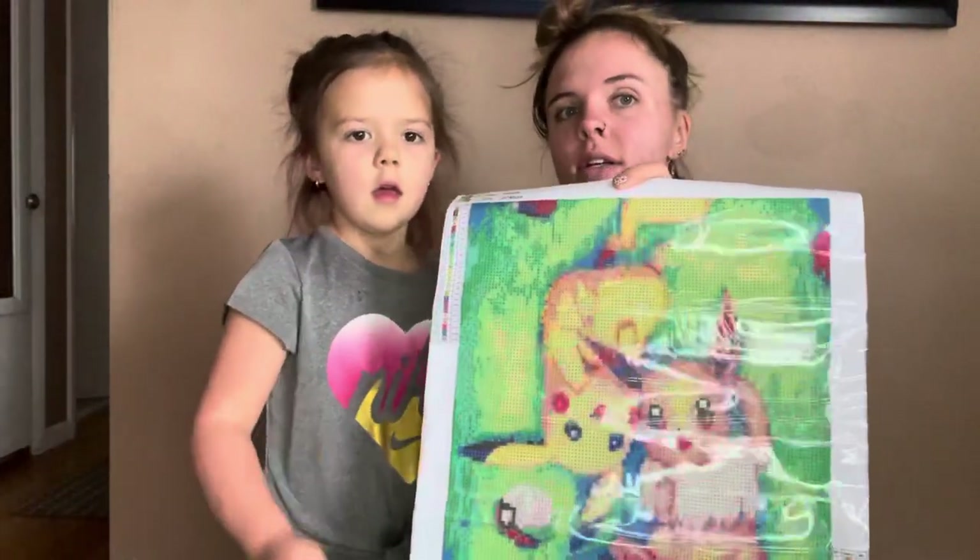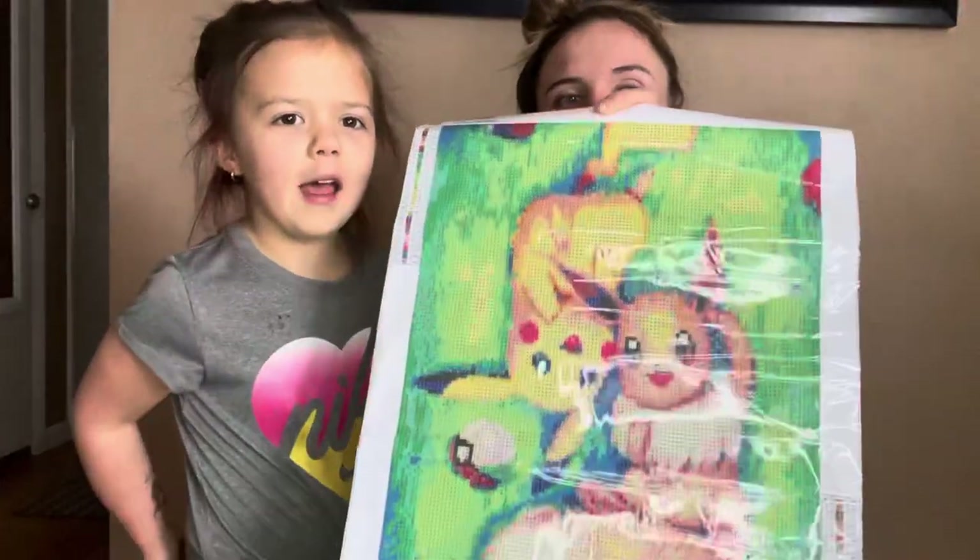So we got — who's this? Pikachu and Eevee.